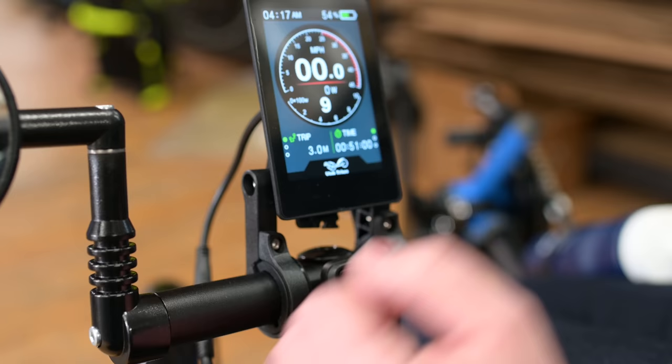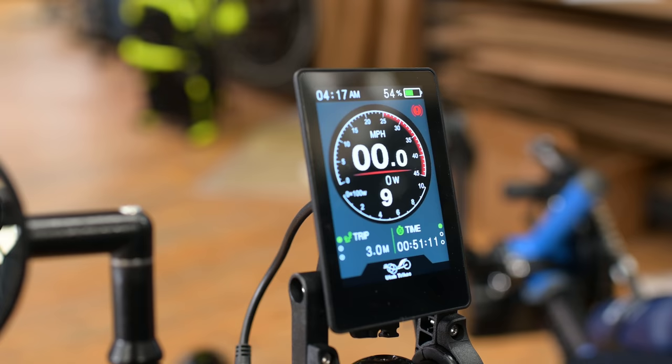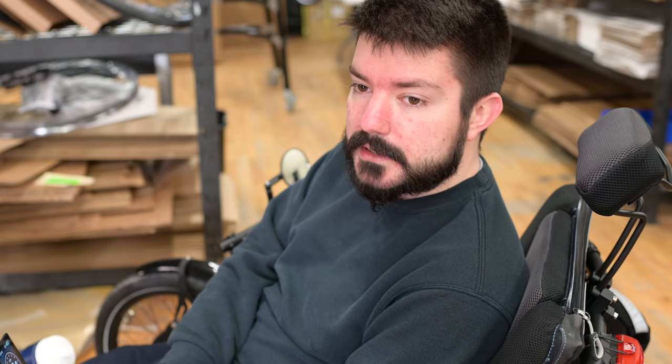And here we have our throttle as well. When this is in zero, it's not going to do anything. When we pull the brake lever, since our systems come with the brake sensors, the little warning light pops up, and that means the motor is not going to work when the brake lever is pulled. And that's the basic rundown on the computer display for these motor systems.